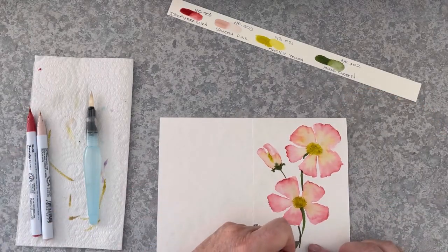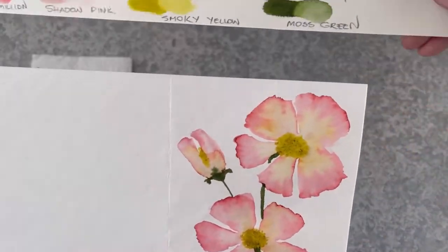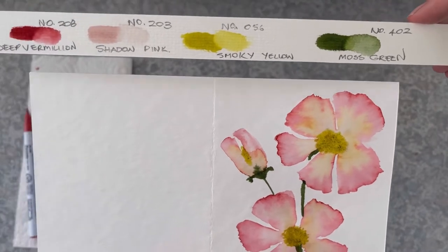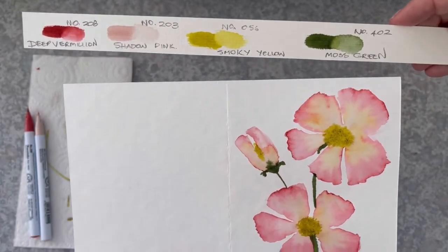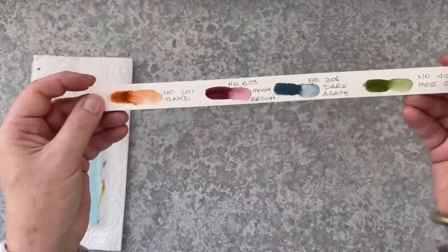I think this was actually one of my favourite of all the cards. It just had so much variance of colour, so much blending — it was really pretty. So that was deep vermilion, shadow pink, smoky yellow and moss green.